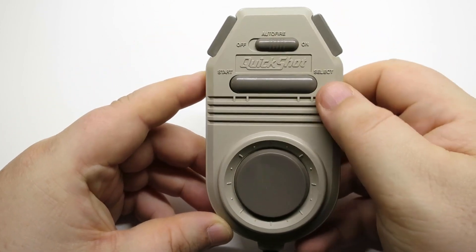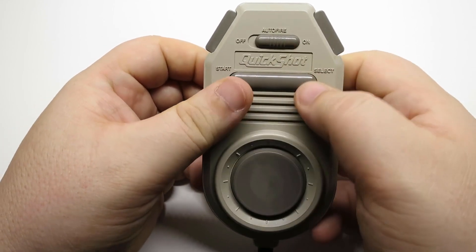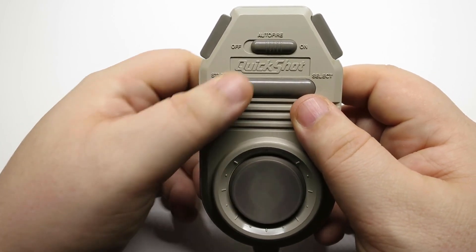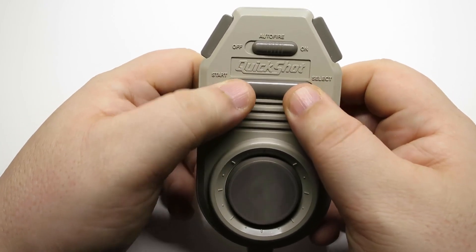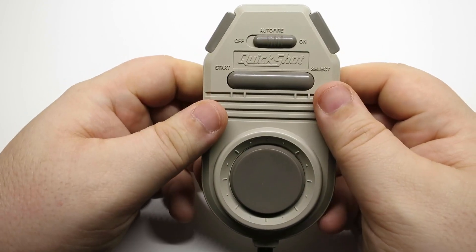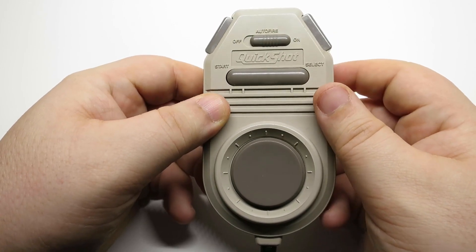You've got the start and select — it's actually a rocker. It's a single button that rocks back and forth, so you can't hit start and select at the same time. So any of those games that require that, you're just SOL, as they say.